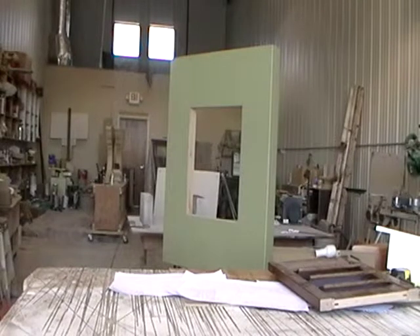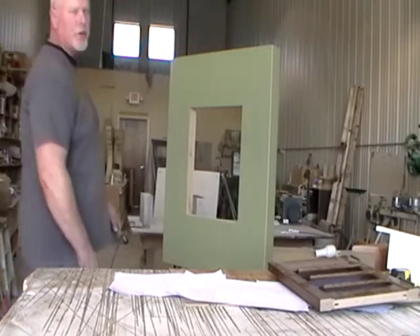Hey everyone, this is Matt at Renaissance. Today I'm going to show you how our window surround works.